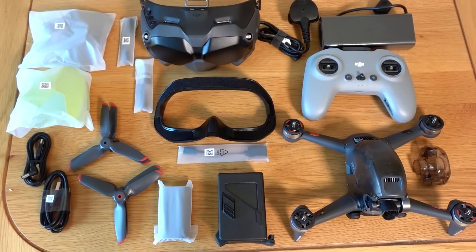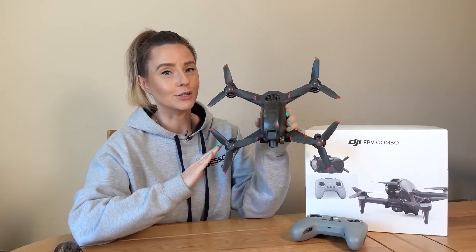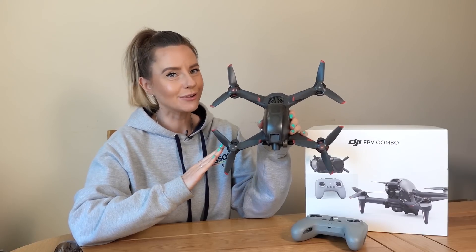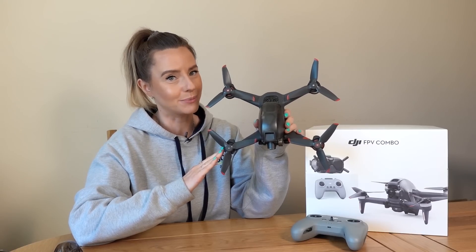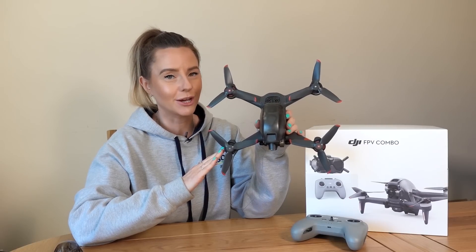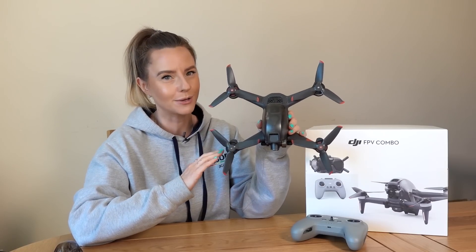So that's everything you get in the box — now let's take a look at the spec. We have a 1/3 inch 12 megapixel CMOS sensor, a fixed aperture at f/2.8 and a super wide field of view at 150 degrees. You can shoot single shot JPEGs, record 4K video up to 60 frames per second, and full HD video up to 120 frames per second. Your 4K 60fps video will record at 120 megabytes per second, capturing all of the detail to leave you with incredible looking footage.